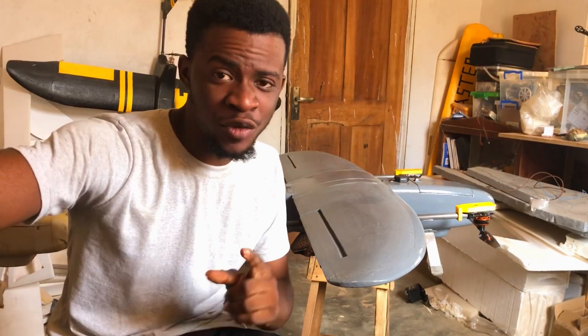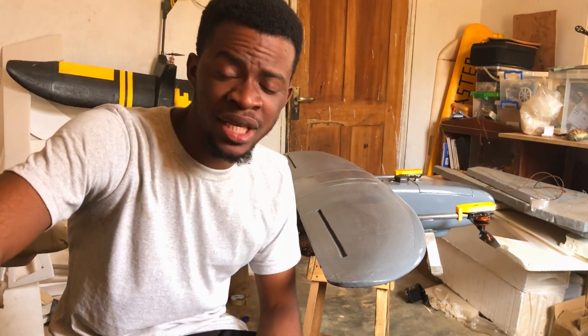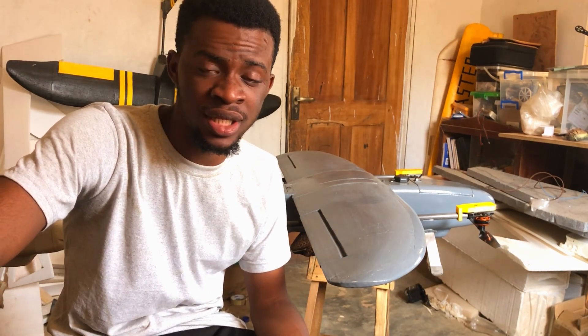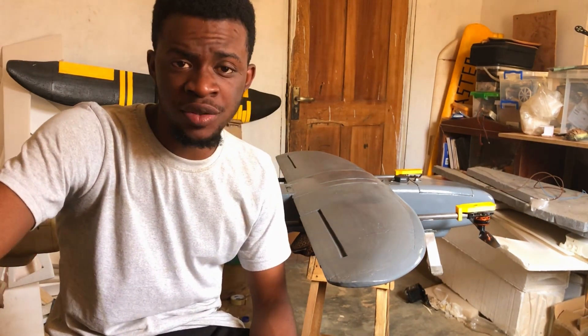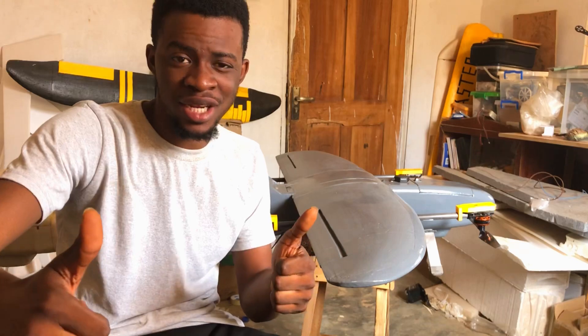If you made it this far, you must have watched the video to the end. Make sure to check out the build series I've been making on this xUAV VTOL project — I have videos for the fuselage build and for the wing and tail build. Check them out to keep tabs on everything I've done so far, and make sure to like and subscribe.